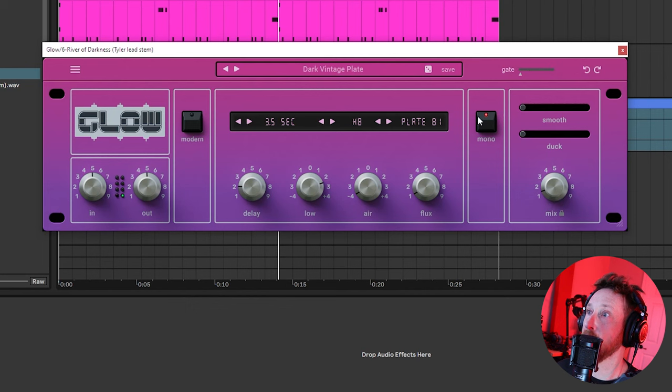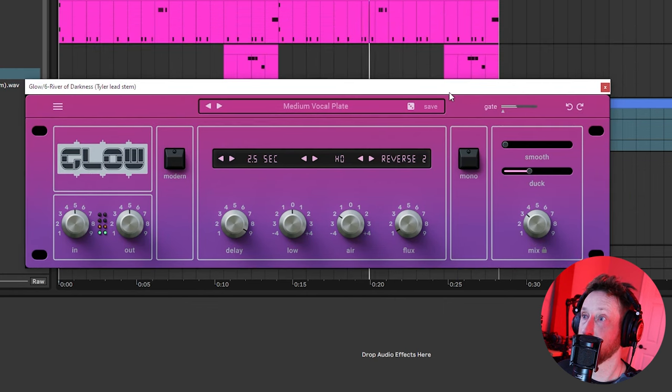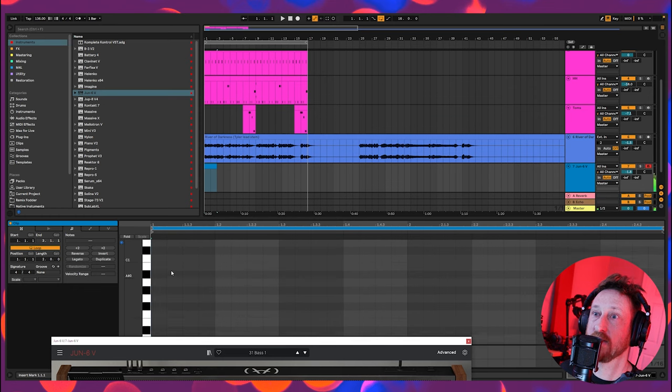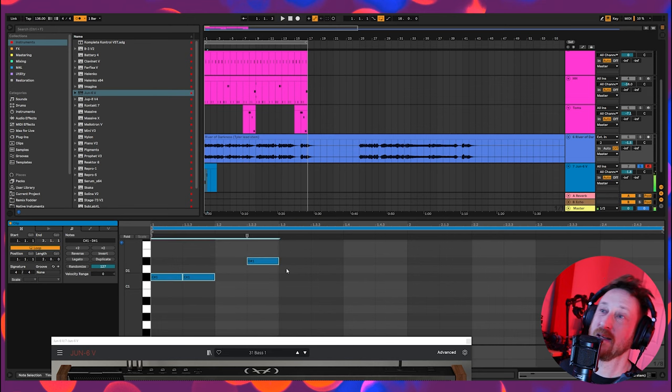We also have a mono one here — Dark Vintage Plate. So this is a mono plate reverb. That's a really nice way to get a vintage sound out of your reverb: mono it up and darken it up. So we're going to put a reverse reverb on the vocal and duck it around the main vocal. Let's go ahead and put in our own bass line real quick. I'm going to try this Juno — I don't have a MIDI controller right now. All my MIDI controllers are broken, which is a very difficult position to be in when making melodic music.